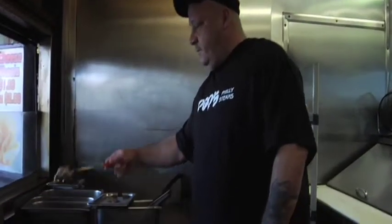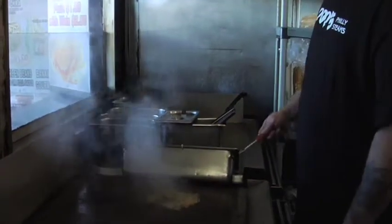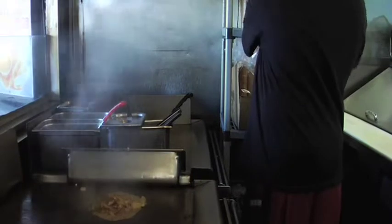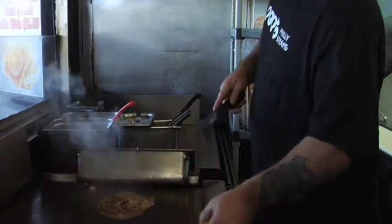First, you're going to put your vegetables on the grill — pepper, mushrooms, onions — whichever is your choice. Take out your roll and put it halfway through, then set it on the grill to warm it up.